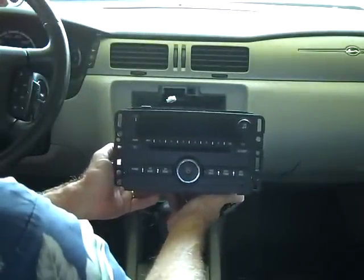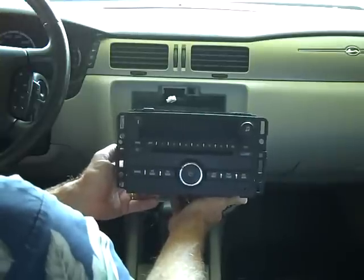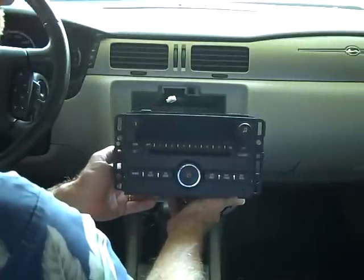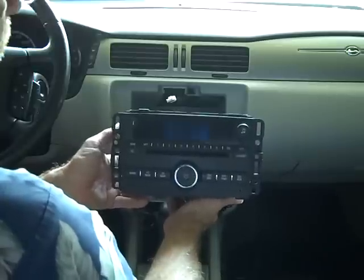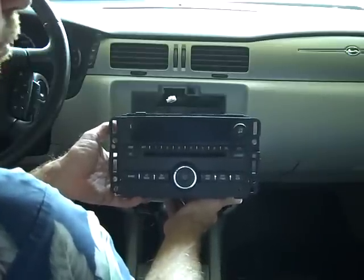This is how you remove the stereo from a 2006 Chevy Impala. Hope this removal has been helpful. You may find us at carstereohelp.com and carstereoremoval.com. Please give our video a thumbs up — thank you.